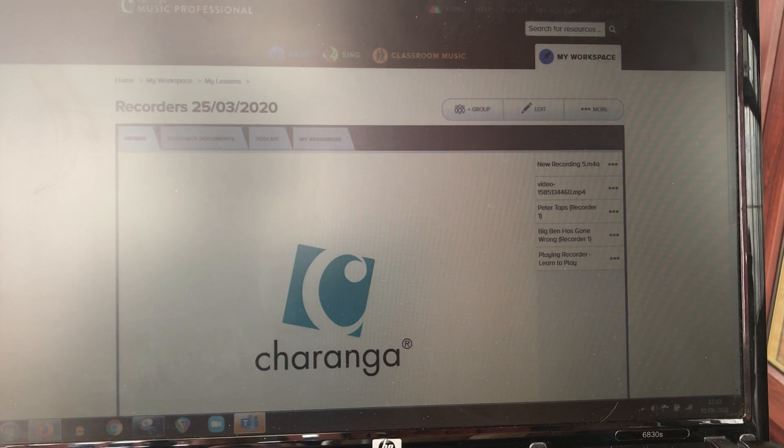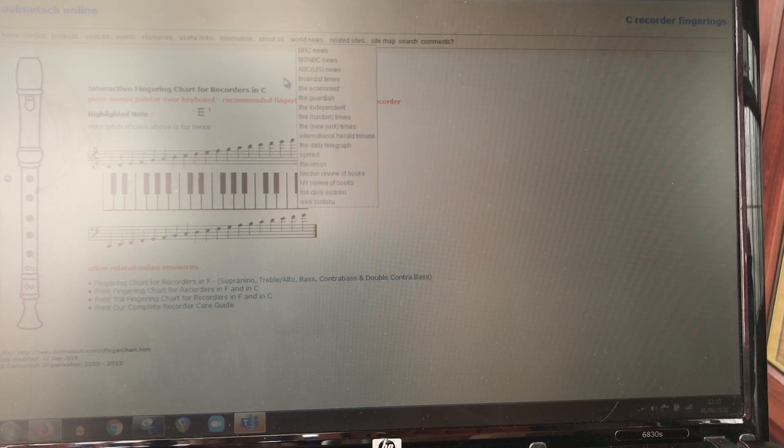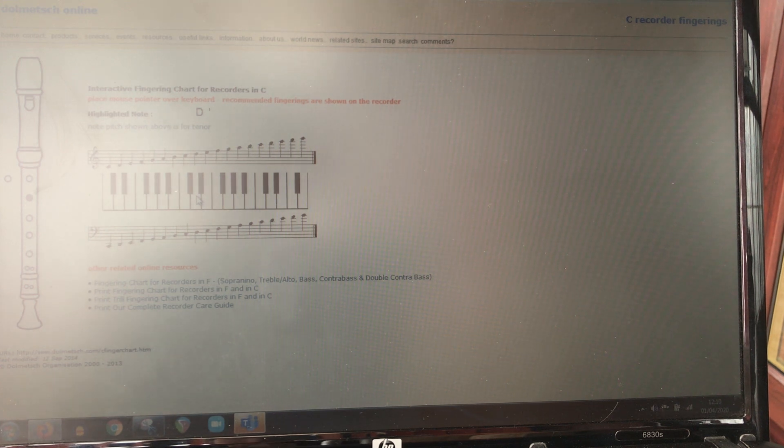Now the note D looks like this. You can see the recorder. If I change it for you to show the D that we're after — on the recorder — you only have your C finger with no thumb. So there is only one finger on the whole of the recorder.